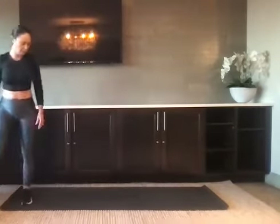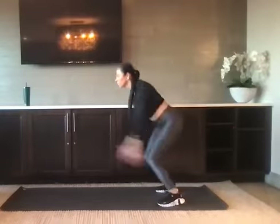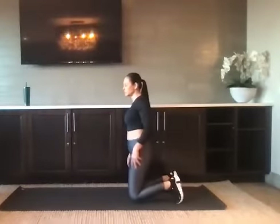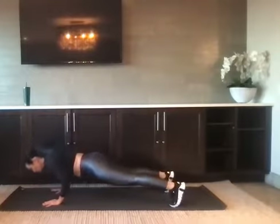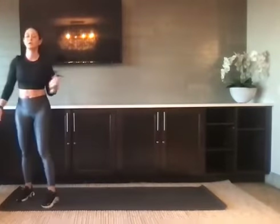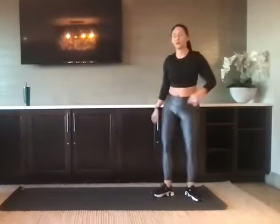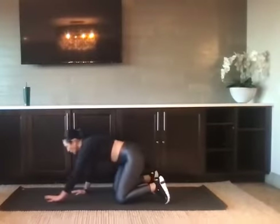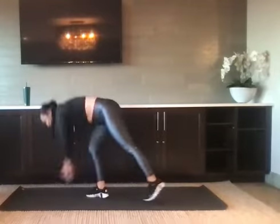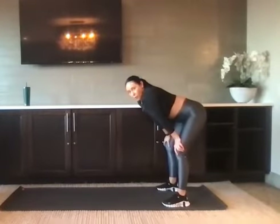We're almost there, guys. We've got two of everything — when you're ready. Two forward bounds. Two eccentric push-ups — lower down slow. Two up and overs, hips down. Two high to low plank, knees or toes. Nice job. We're almost there. We've got one of everything — let's finish it strong.